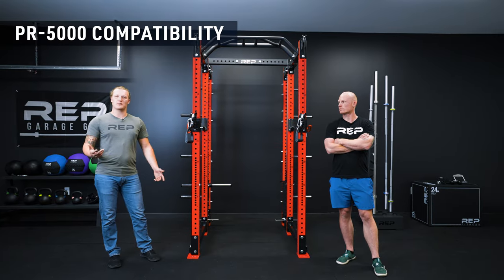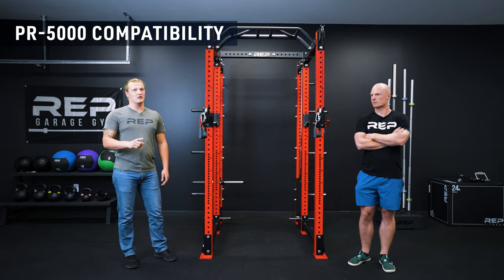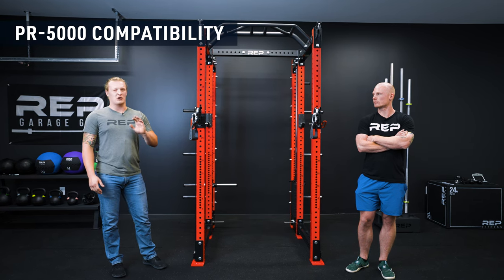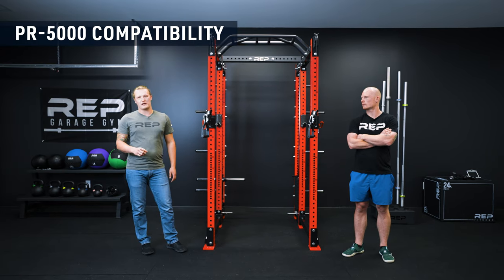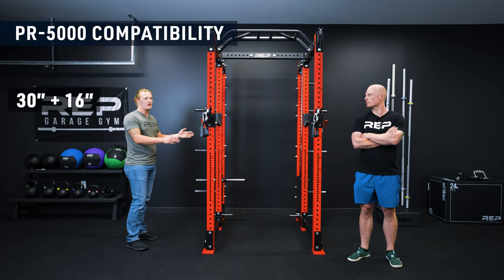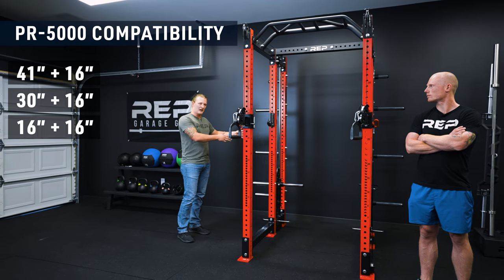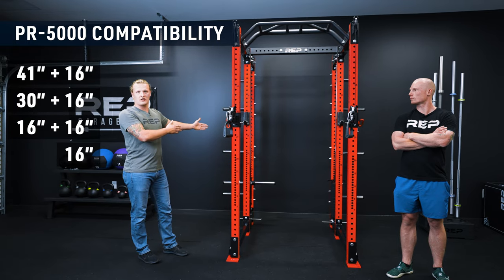Let's talk about the Athena and its compatibility, starting with the PR5000. If you have a PR5000 V1, it is not compatible with the Athena — if you have questions about which rack you have, we'll have that information on the website, but we haven't sold the PR5000 V1 in about four years. The Athena is compatible with a six post rack with a 30-inch, 41-inch, or 16-inch crossmember in the front all paired with a 16-inch crossmember in the back, and also with a four post rack that has only a single 16-inch crossmember.